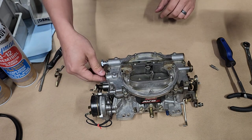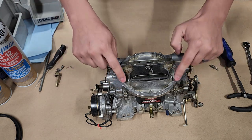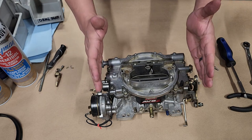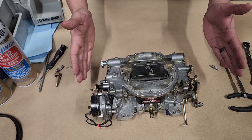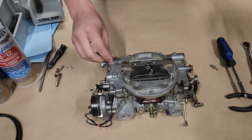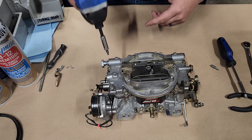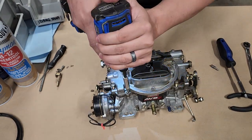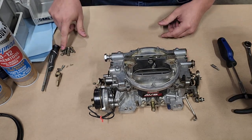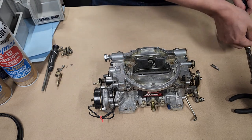Everything's disconnected, so now we start working on the screws that attach the air horn to the base of the carburetor. We're going to do this like a cylinder head - start from the outside and zigzag working our way to the middle. When we assemble it we'll work from the middle to the outside. In this case I believe it's a T25 bit. Get your impact driver with the chuck and just zip them out.